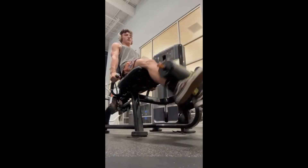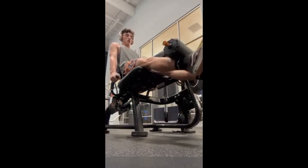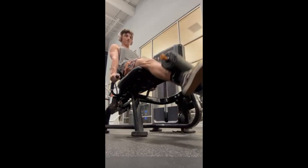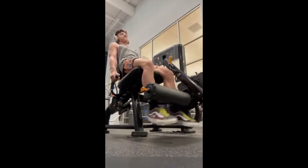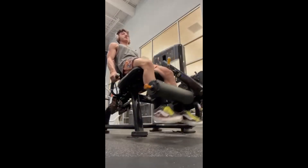We also did some other machines. Of course, we had to do some leg extensions — and of course, I maxed it out. Me and Alec both had a really good time doing this. Our friend actually helped us a little bit on it, and it was a really good workout overall.